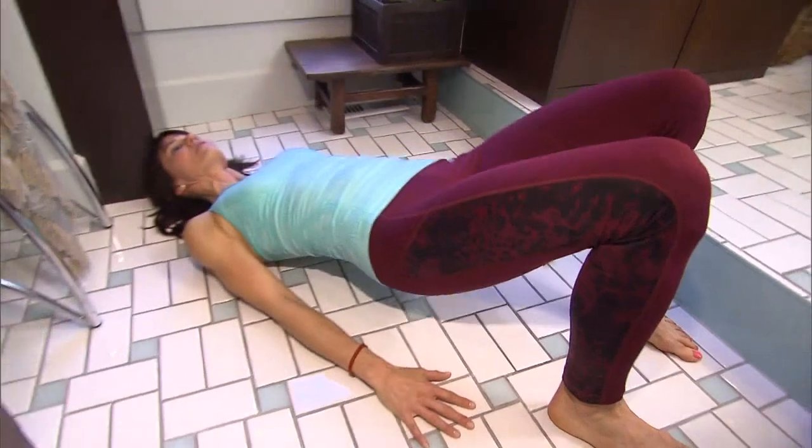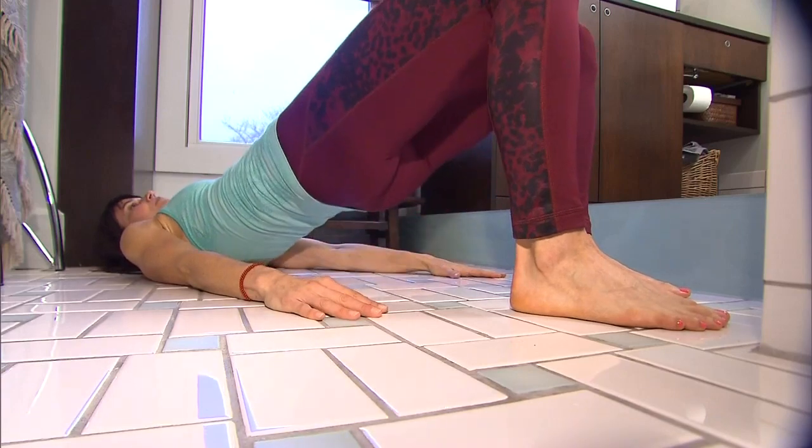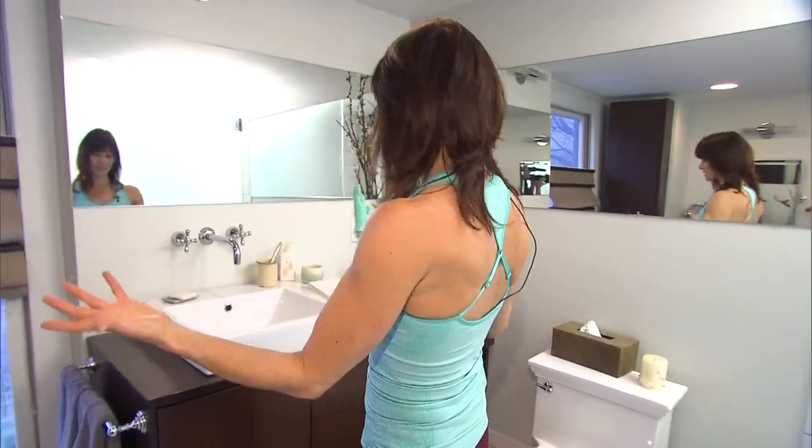A hip lift is great for your butt and your hamstrings — two underused muscles because we sit so much — so that's a perfect way to start your workout.